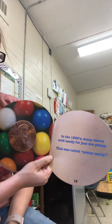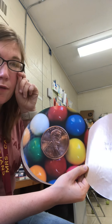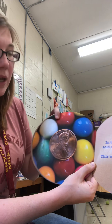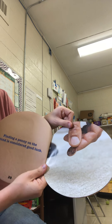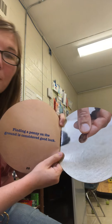In the 1960s many stores sold candy for just one penny — this was called penny candy. Today we don't have any candy that's only worth one cent; you have to have lots more money for that. Finding a penny on the ground is considered good luck. People say: 'Find a penny, pick it up, all day long you'll have good luck.'